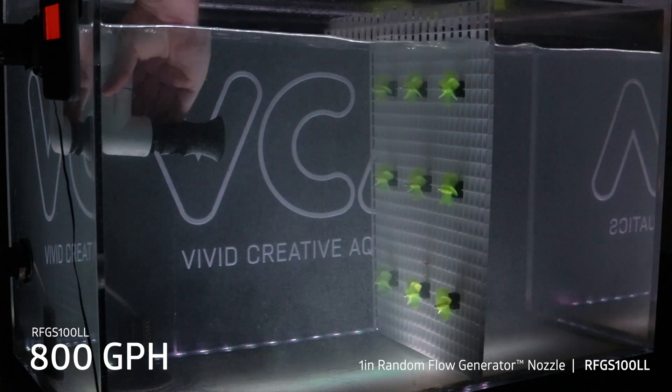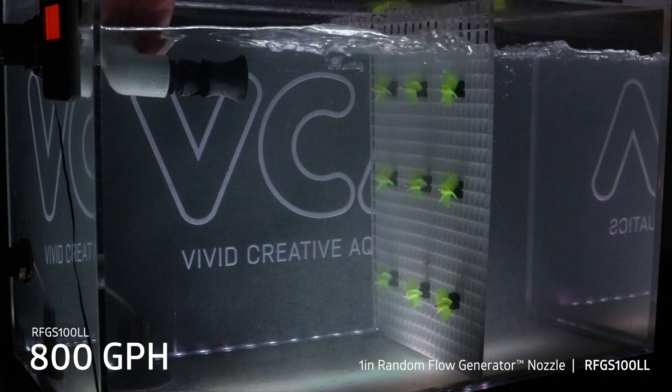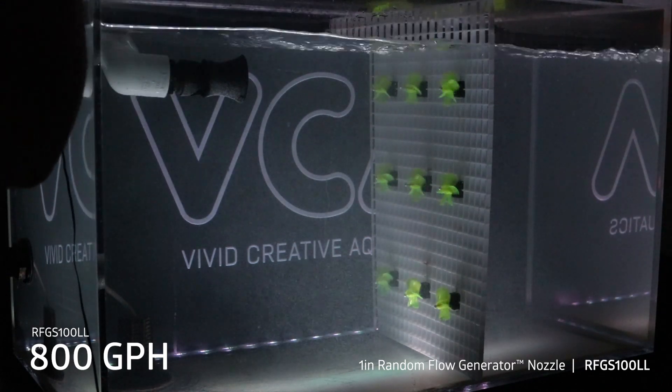So now we're going to test this nozzle up close to the surface. We're about an inch below the surface.